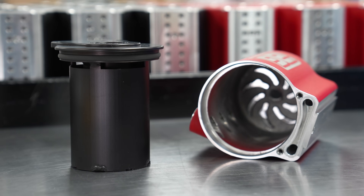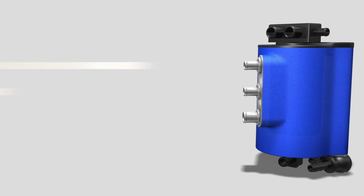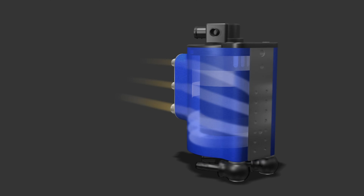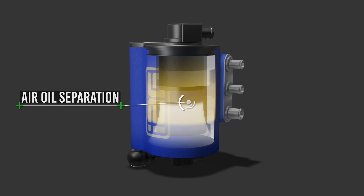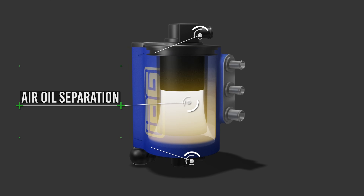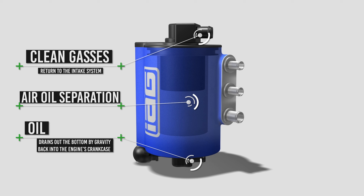The AOS uses a unique baffle system within the body. The inlet hoses create a swirl of gases inside the AOS, funneling through baffles that collect oil while allowing gases to escape. This system maintains the OEM PCV operation while enhancing its capacity, ensuring efficient air oil separation and returning clean gases to the intake system.